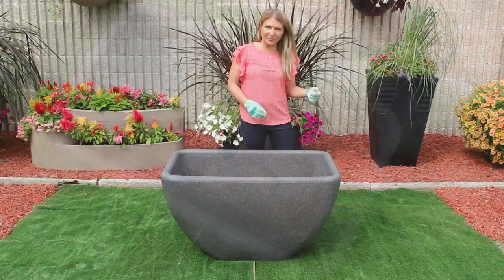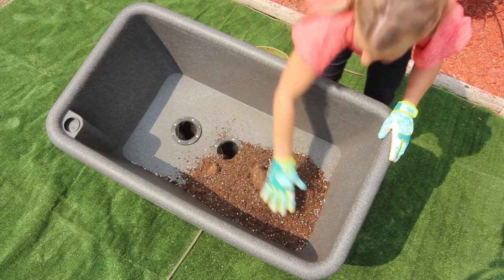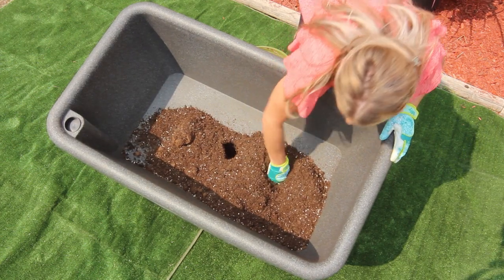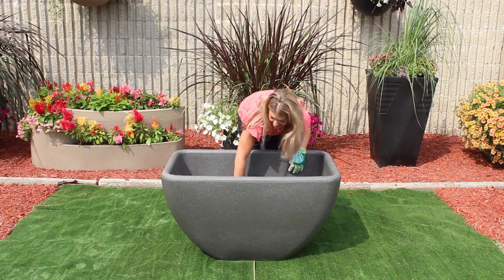We're going to get started by packing our hydro filter for optimal performance of your self-watering desert planter. You essentially want to take your potting mix and just pack it right down into the filter.